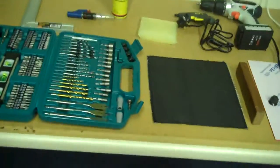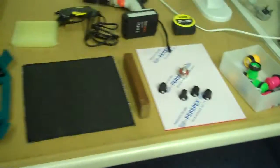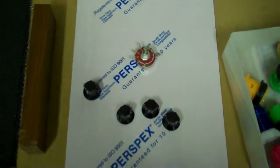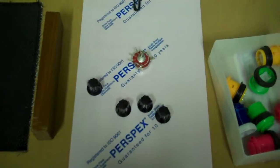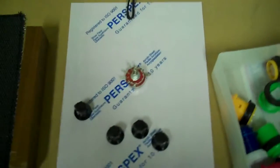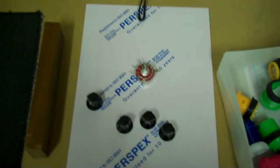I'll talk about all the electronics and how the controller is going to send MIDI data at a later date. What I'm going to do now is mark out where all the buttons are going to go on the top of the perspex sheet, then drill the holes and get all the buttons fixed onto it — see what it looks like and whether it needs altering.